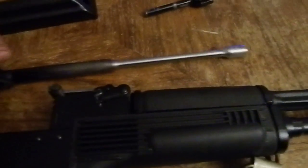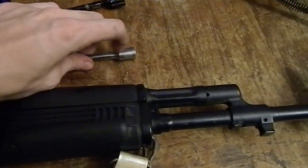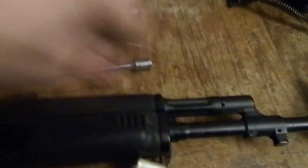It looked pretty bad, to be honest, when I first got to it, because the bolt didn't want to slide back. There was some corrosion inside the gas block, and there was a little bit of corrosion on this, and they kind of stuck together.